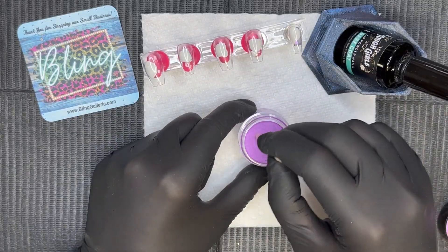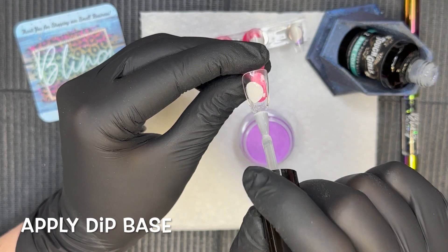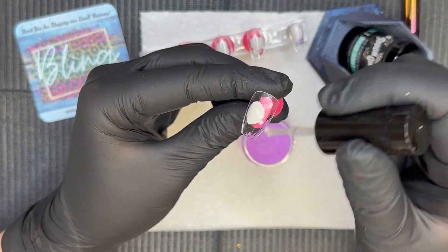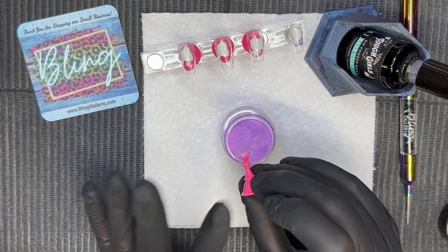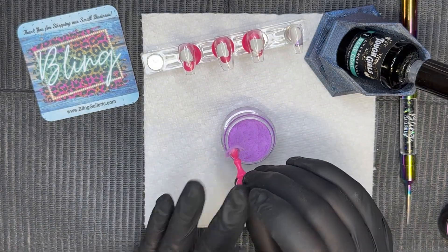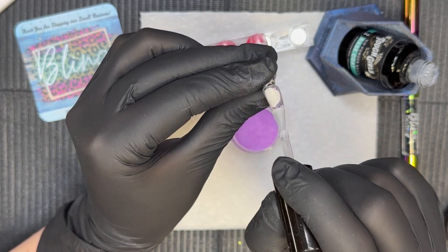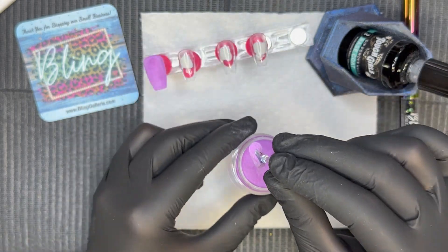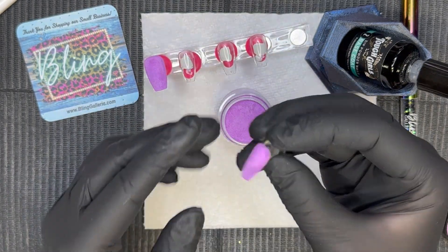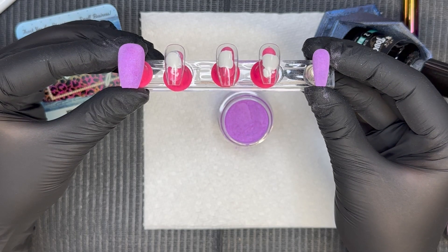We're going to start out by using dip liquids and going right into that beautiful purple. When I'm dipping into this purple, that first coat gives it a really cool jelly effect — it's really pretty with that sheer purple coverage. I love how this color builds up and I'm only going to do two dips today with this beautiful purple. The glow of this dip is unreal — I'll link a picture so you can see that glow.